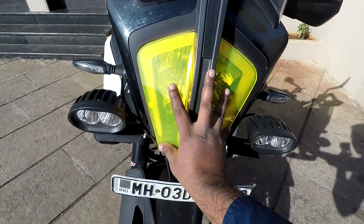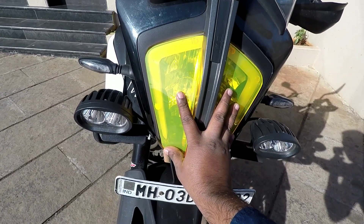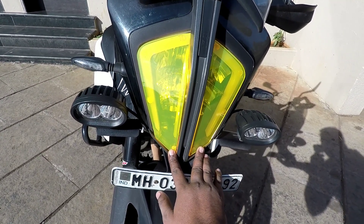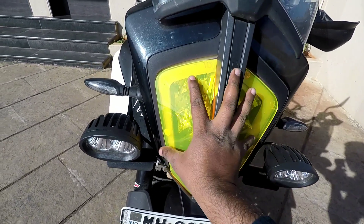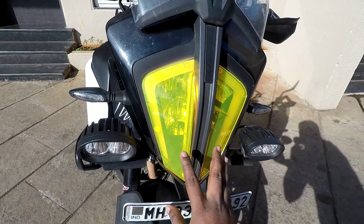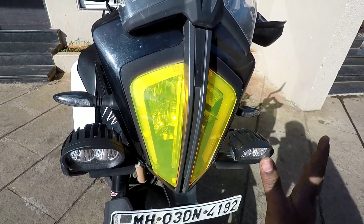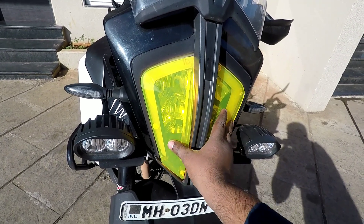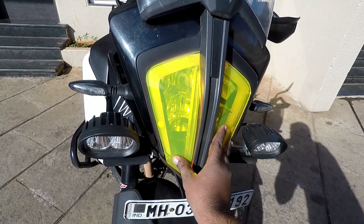So I have put a protector. This protector is for Rs. 699. I will give you a link in the description where you can purchase it. The second benefit is that if you are riding in fog, you will get more light spread, because this is a fluorescent yellow acrylic sheet — not a normal yellow acrylic sheet.